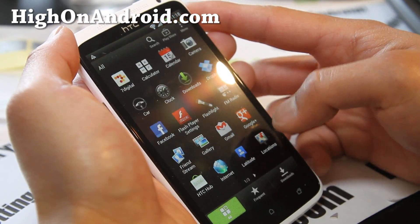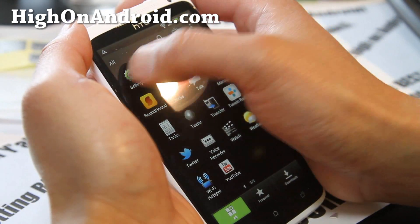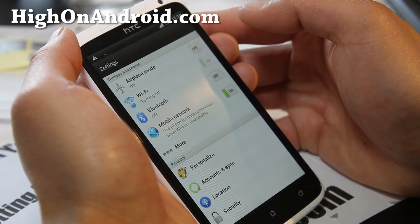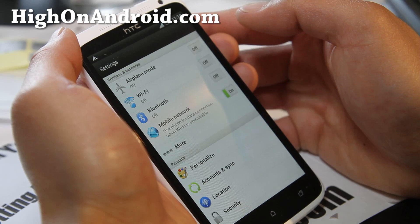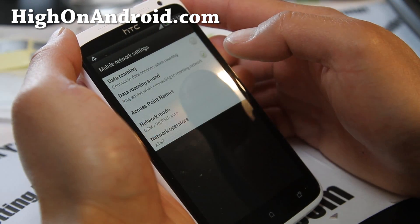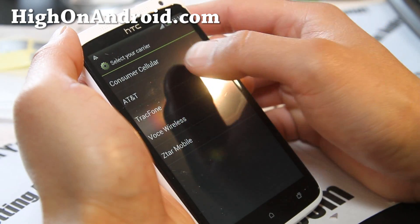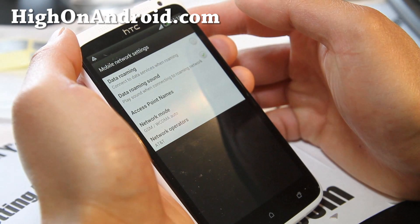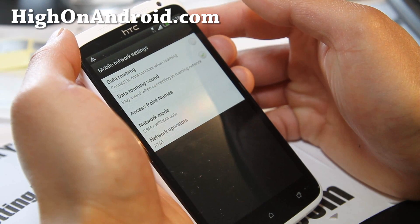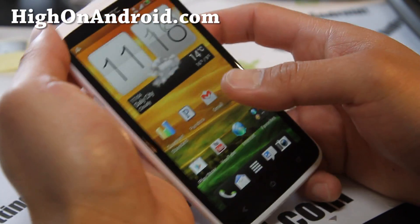Let me turn off the WiFi here and see if we get HSDPA on my unlocked Galaxy Note. Turn it off and we should get HSDPA any minute. If it doesn't work right away, it's probably your APN — so I set it to the AT&T APN here. There we go, I've got HSDPA — it's working on my micro SIM.